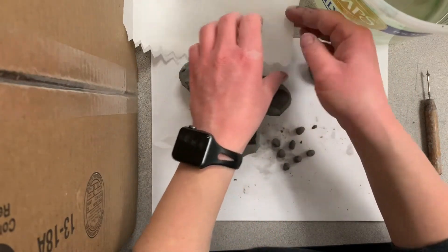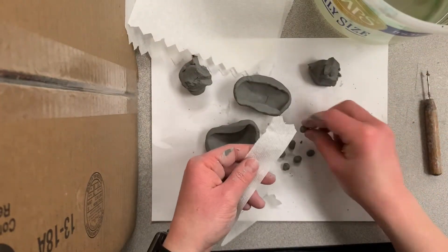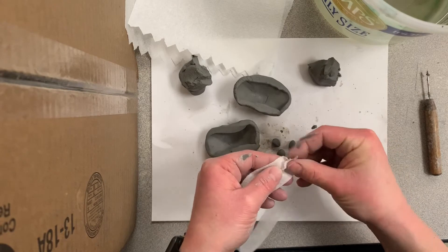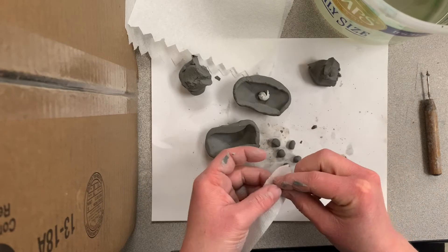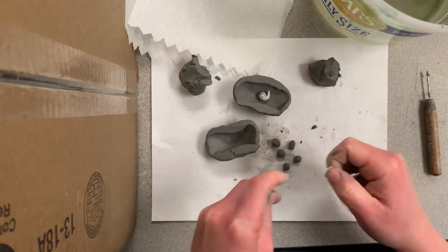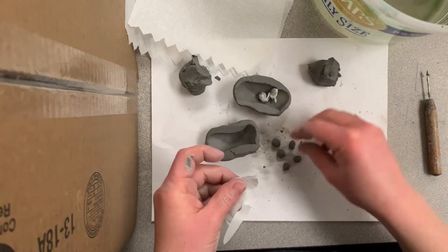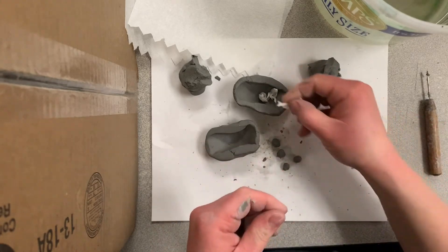The next step is to take some paper towels and wrap each little clay ball up in a paper towel. This is so that it doesn't stick to the inside of that clay rattle. Once it goes in the kiln and gets heated up, the paper towel will burn off and the clay will get hard. And then when you shake it, you'll be able to hear the jingle.